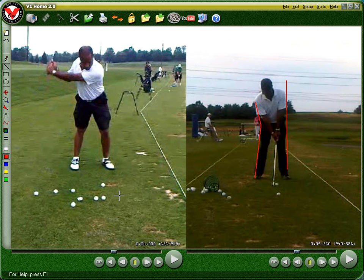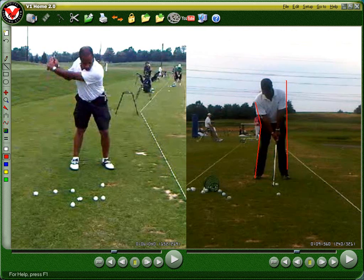Here's the original swing. At the top you can see how it really doesn't look like you made your coil up very well, because your hands are more outside — way outside — actually between your head and your arm. As we talked about, they're outside of where we want them to be.